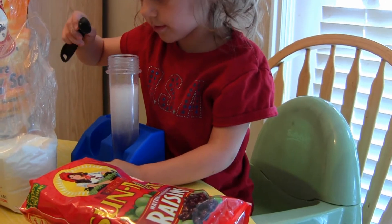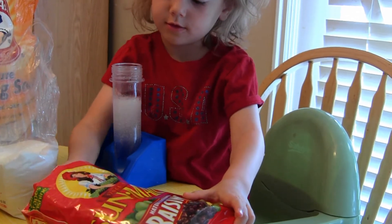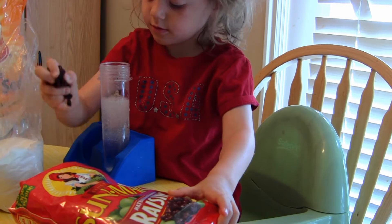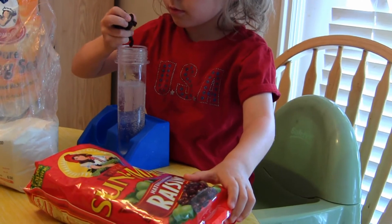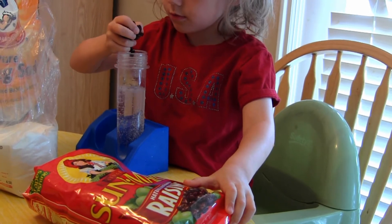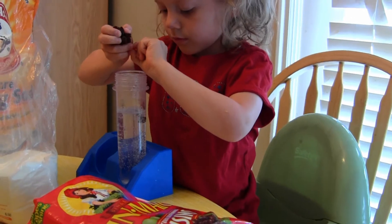Okay, now put the raisins in. Let's see what happens when we put some raisins in — just a few. Raisins are good for this experiment because they have a big surface area.